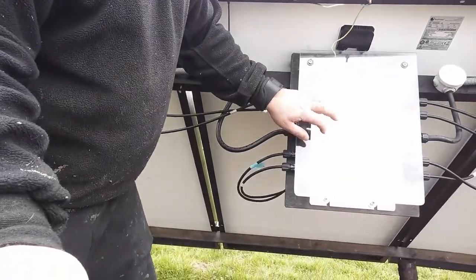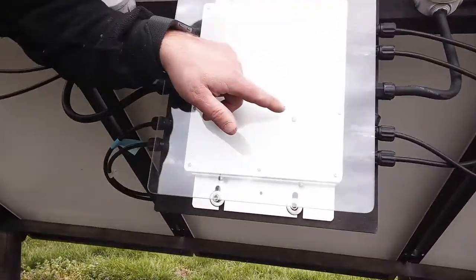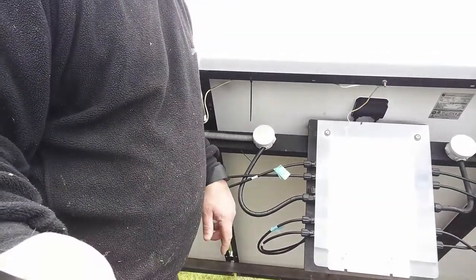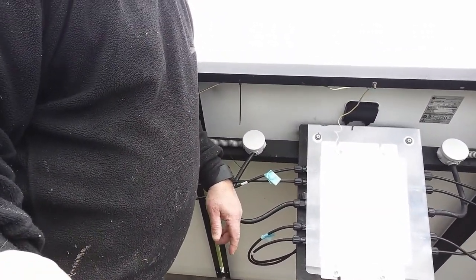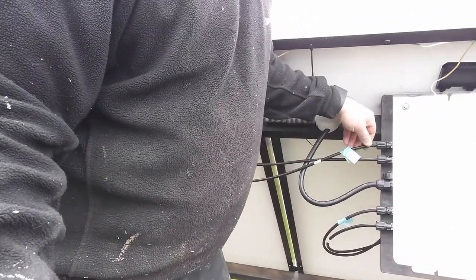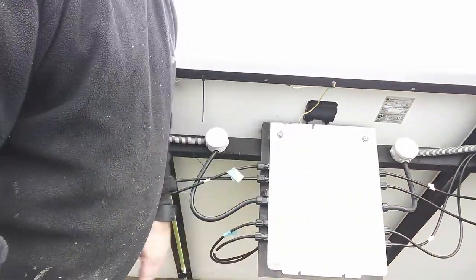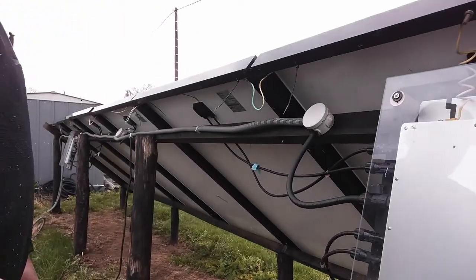This one here is a WVC 1200S. These are fairly inexpensive inverters, not the best in the world. You can see a little green LED on there, which means it's currently working correctly. We don't have analysis software for it — it's pretty much guesswork. Basically, four solar panels go into each of the inverters.